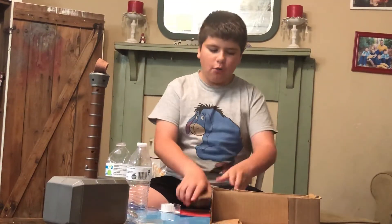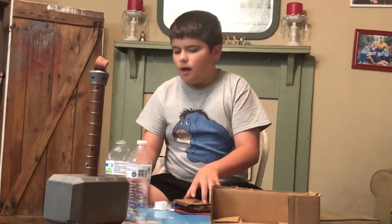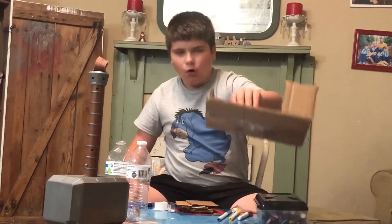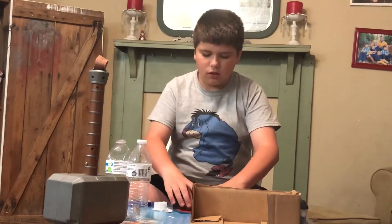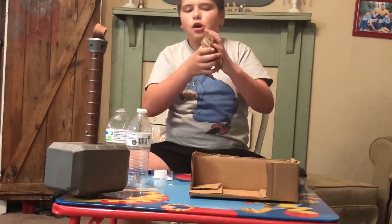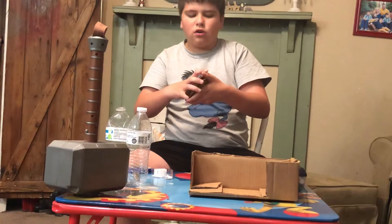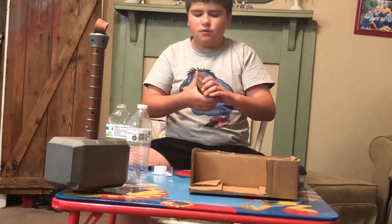I'm going to show you how to make it. You're going to need a blue marker, scissors, and some cardboard. You have to cut out some square pieces and they have to be kind of the same size, or you can just cut them off at the end if it's not right.